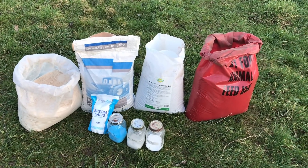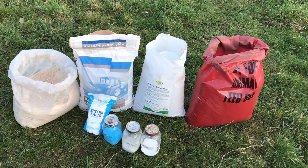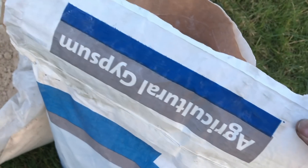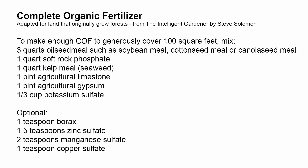Getting all of the ingredients took a bit of work and shopping around, and I have tended to buy larger quantities that are a significant investment upfront, but much cheaper in the long run. I have enough of some of these ingredients to last years, if not decades, or at least more than enough to share with friends and neighbours. Steve's recipe has everything worked out in easy to measure volumes, and once mixed together it produces a stable, dry material that is easy to store and easy to spread onto the gardens when needed.